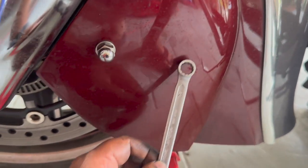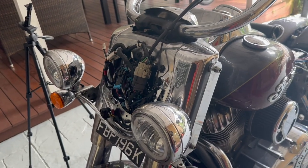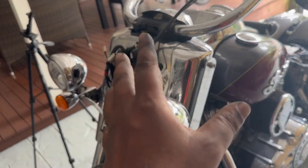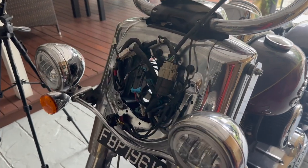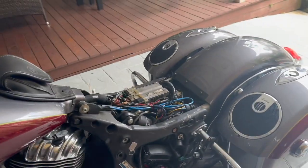Tighten the 13mm bolts and then the 10mm bolt that screws in from behind using a 10mm wrench. Connect the sensor connector, put back the headlight bucket and nacelle — refer to the linked video for instructions on that — and then put your seat back on.